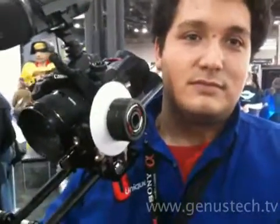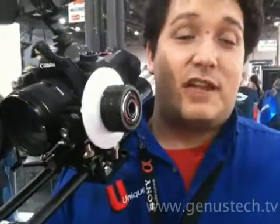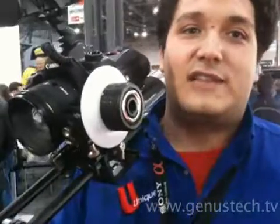Who are you with at the show? Unique Photo. And what does Unique Photo do? It's a camera store — we sell a bunch of cameras for different video and stills applications. We also teach classes there too.